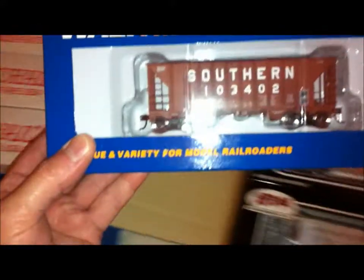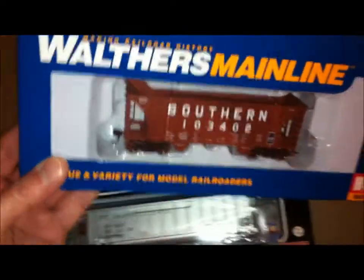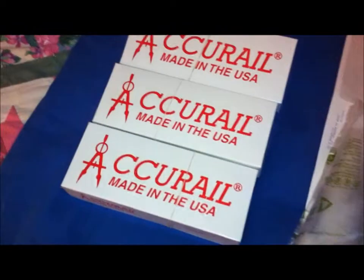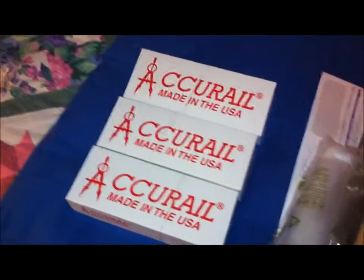So we've got six coal gondolas with loads, a Southern hopper from Wathers Mainline, and three Accurail kits. We'll take a closer look at the kits in a little bit.